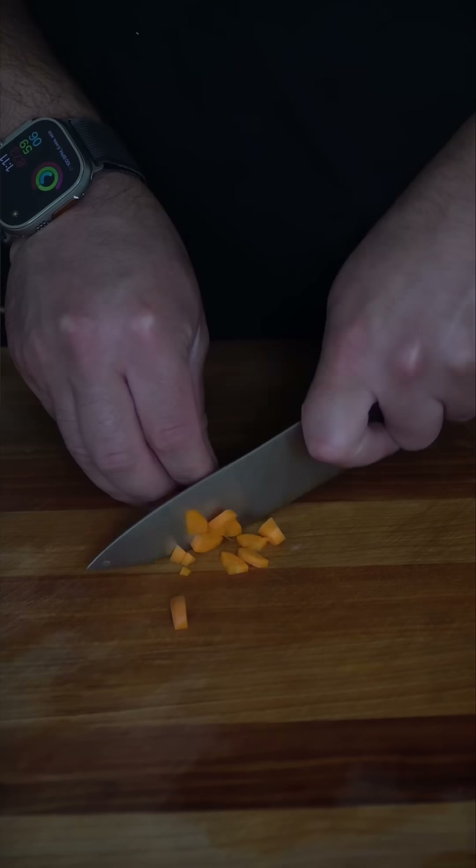And now it's time to prep our pot pie veg. I personally like to peel down the celery — it just removes that fibrous, chewy texture that I don't like. We're going to chop those up along with the onions and carrots.